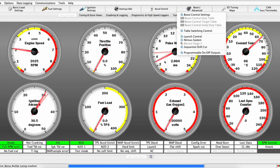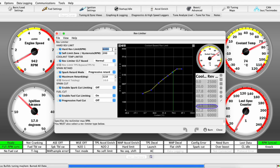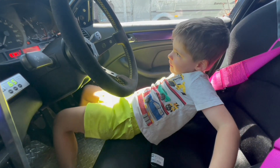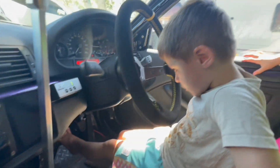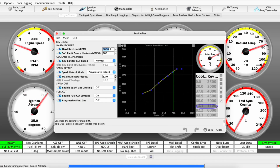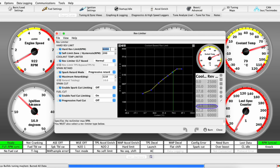Let's play with the rev limiter. Fire it up, go to Basic Load Settings — Rev Limiter. As you can see the hard rev limit is set to 6,000 RPM, pretty standard. I got my apprentices to test that — you don't need the brake, just the accelerator. Alright, have a go Leo. What does this one do? That's the clutch — that's to change gears. They probably won't exist when you're older. Send it.